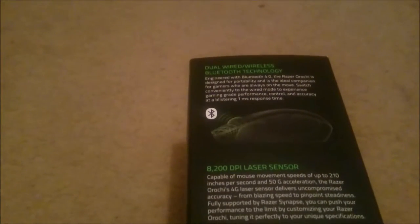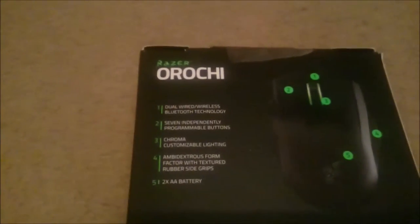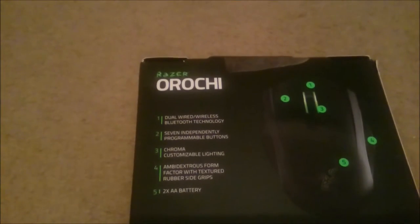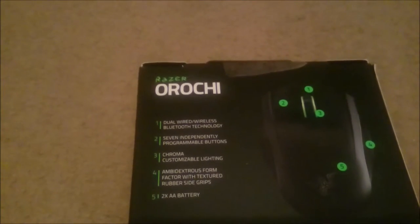If you turn the product on its side, it gives you a quick overview of a few things: the mouse itself being Bluetooth and wireless, a wide USB sensor, the sensor itself at 8200 DPI, and again around about 7 months of battery life. Moving on to the back, it indicates section numbers and again promotes wireless and wired.